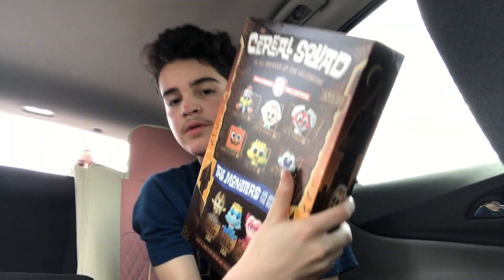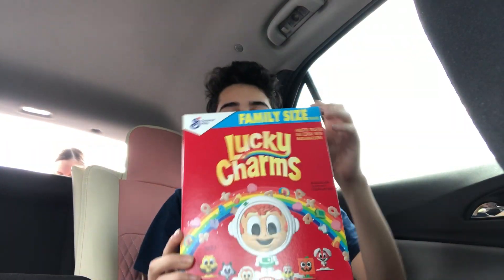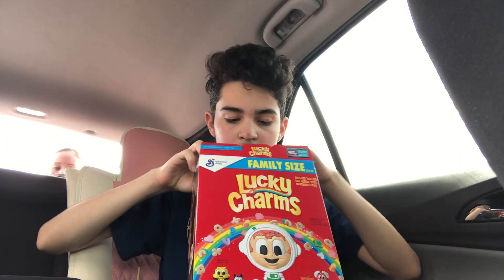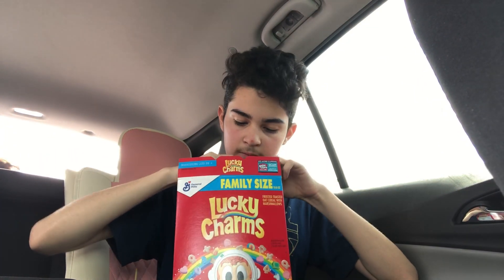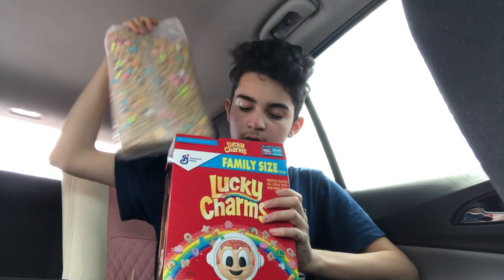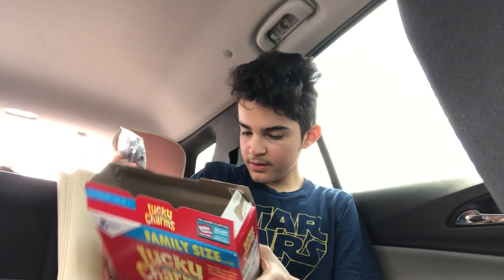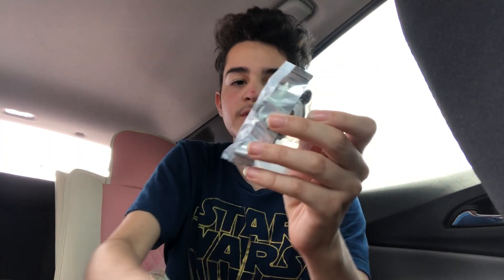Here it is. I'm going to open it up and get a Cinemoji. Let's see what I get. Oh, I got Chip the Skeleton. That's pretty cool.